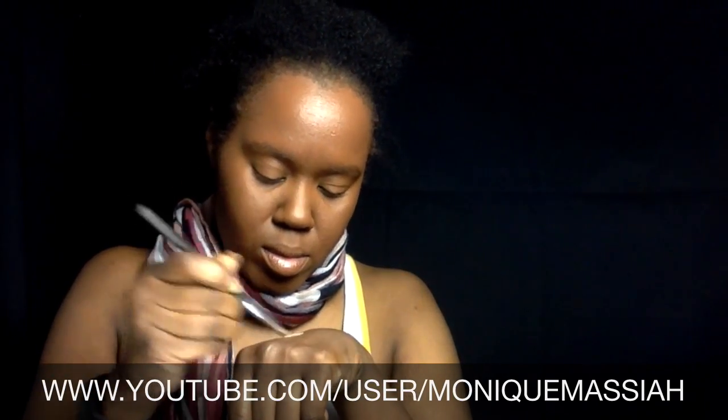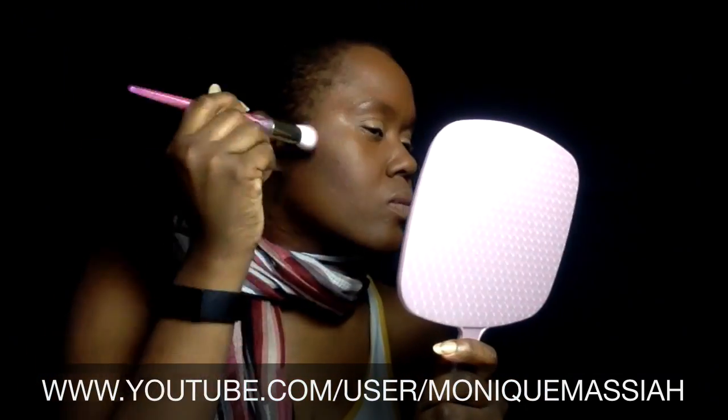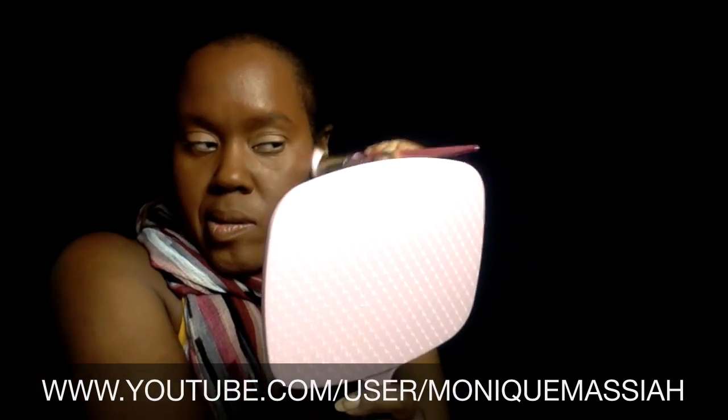I'm using the MAC Paint Pot Soft Ochre on my eyes, and I find that that really helps eyeshadow stick. These are the new brushes I got from Dollarama, so that's pretty cool. I'm using one of them, which is a contour brush, and I'm using a little bit of a darker burgundy color to contour. But it's really hard to contour on my face — maybe because my cheeks are a little bit rounder than normal. Sometimes you can't really tell, so I might have to put on a deeper color.